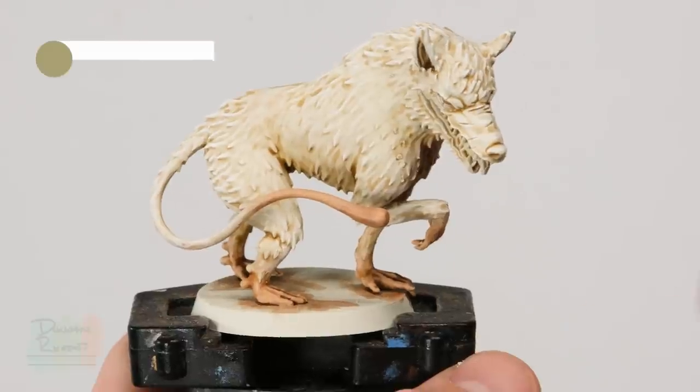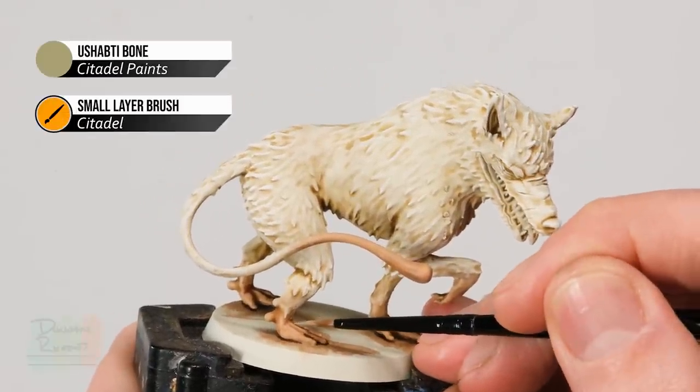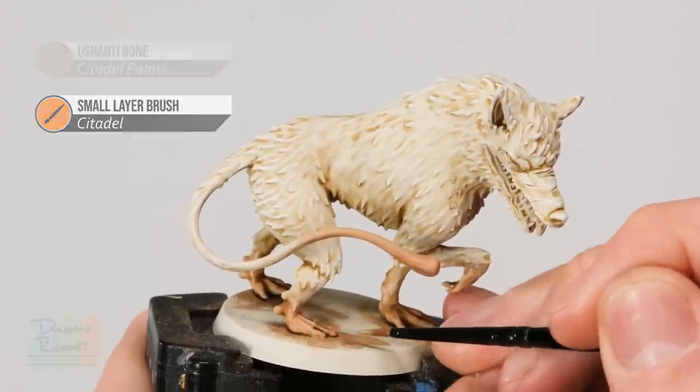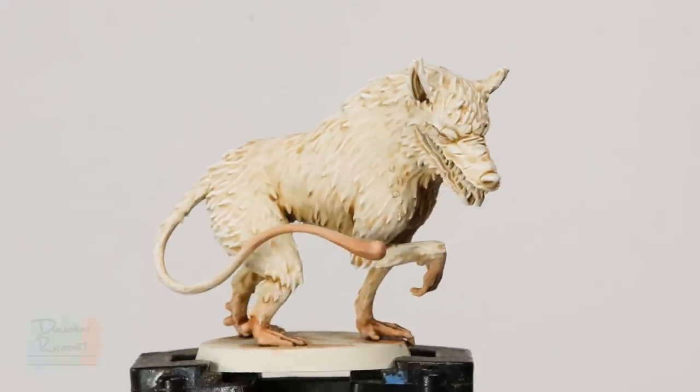Finally, highlight these details with some Astragal Grey — just pick out any details that stand out, for example the tendons along here. The flesh is now complete and we can move into the final details around its face — first going to all the gums and the tongue using Screamer Pink, then picking out all the teeth using Zandri Dust, and finally moving on to Corvus Black for a number of little black details around its face.